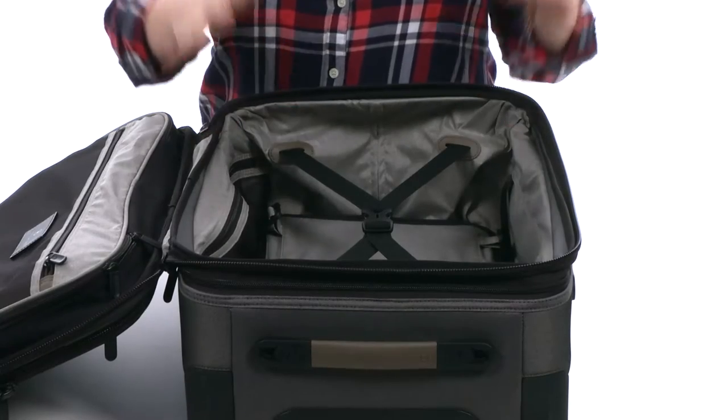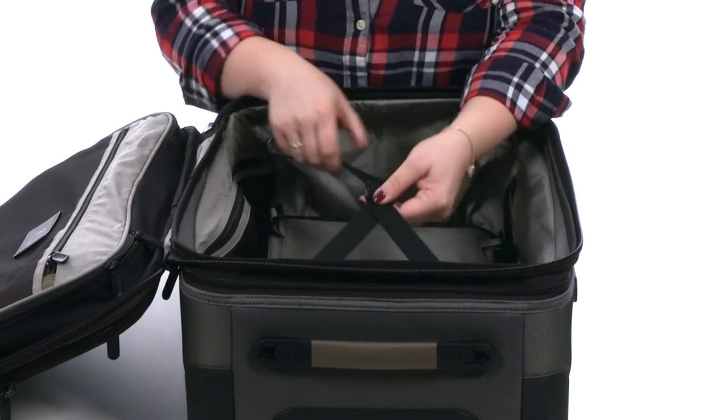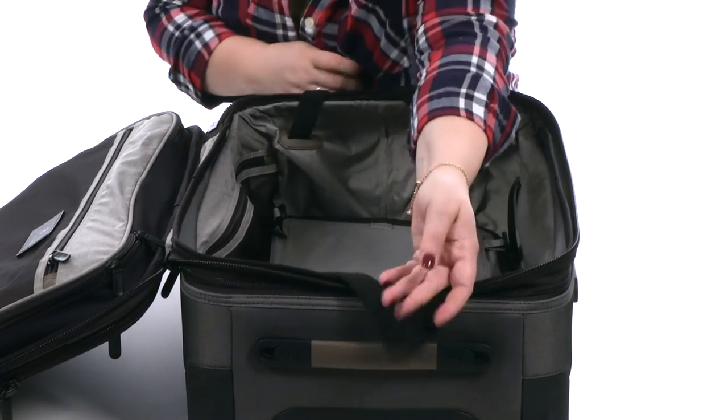The main packing compartment is spacious — you can fit tons of stuff in here — and you'll find X-shaped compression straps to help tighten down your load when traveling.